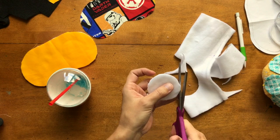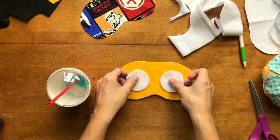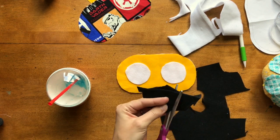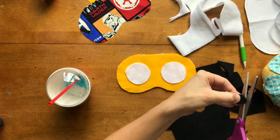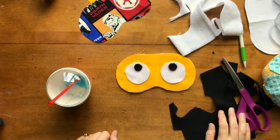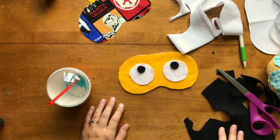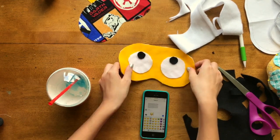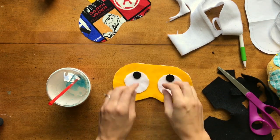Now we're going to sew these on — but let's cut out the small black eyeballs first. For really small circles I find it's easiest to just wing it, but if you want to trace with chalk go right ahead. We had to look up the eye roll emoji to check the proportions. The eyeballs on the eye roll emoji go all the way to the top.